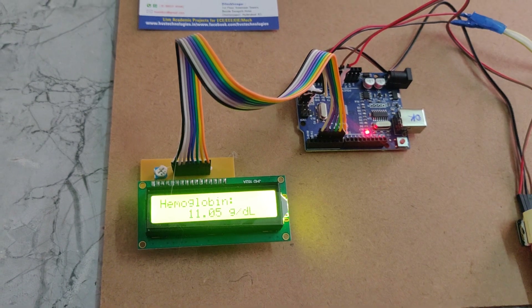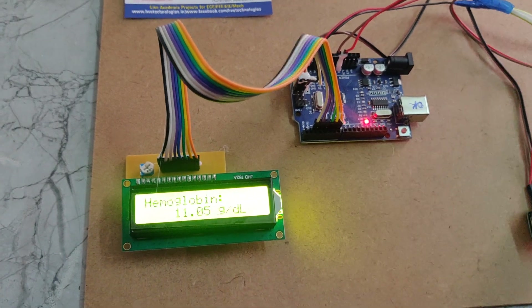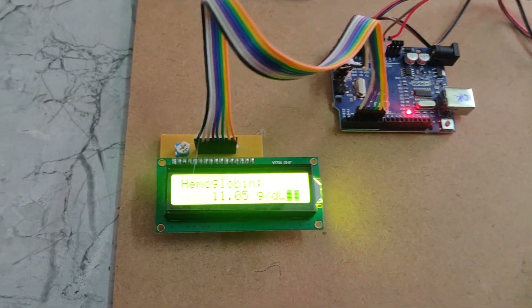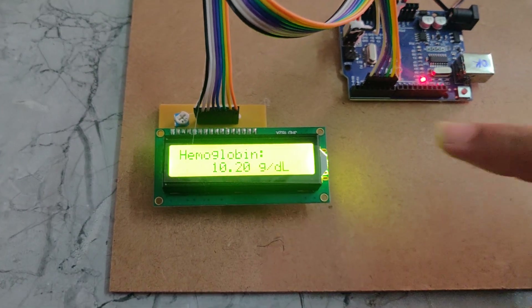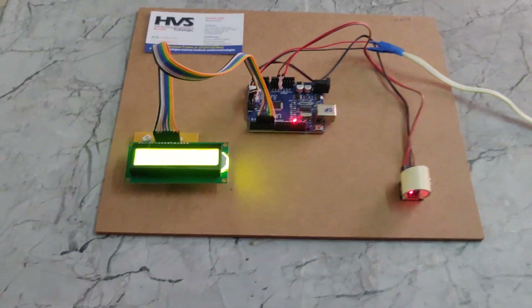In this way, another person's reading can also be shown in this project. Place the finger and press the reset button. We can see the hemoglobin level is now at 10.20. In this way, this project works.